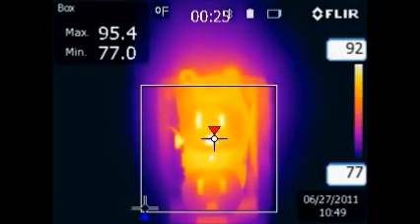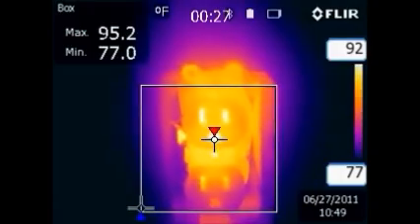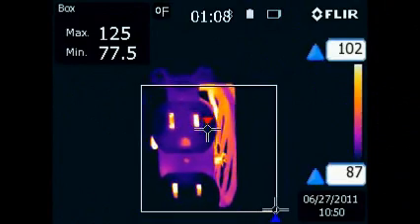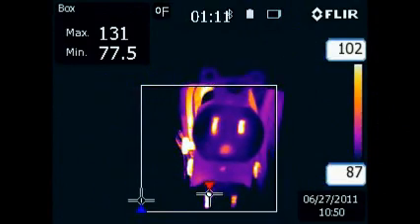Notice the temperature rise compared to the other receptacle. We are at our maximum operating temperature for the first 30 seconds, but as the test continues, at one minute we have exceeded our normal operating temperature, indicating a faulty receptacle.